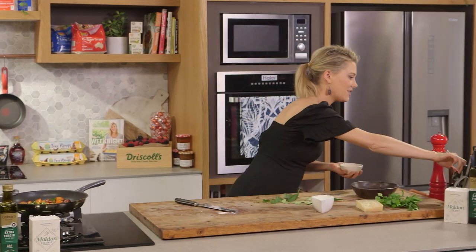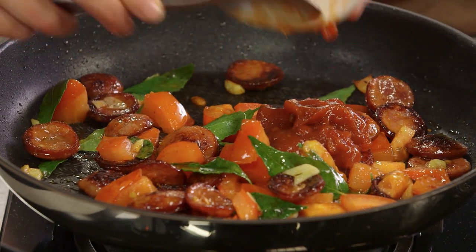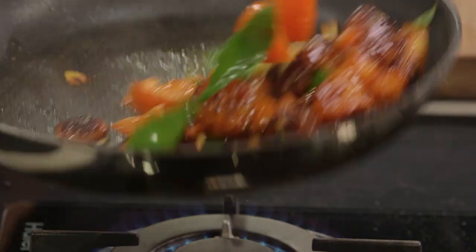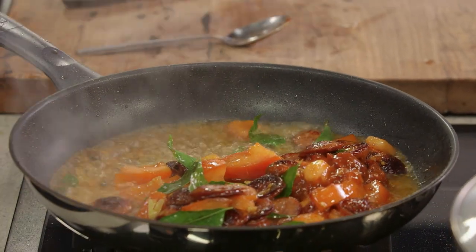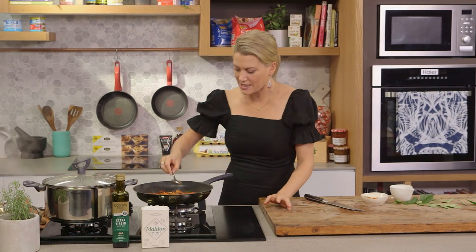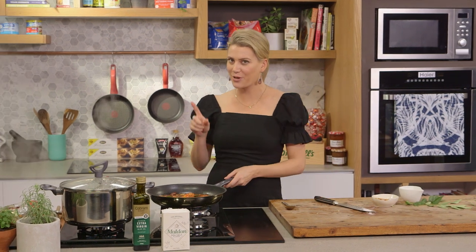Now for our tomato relish — a few generous spoonfuls. Use a good quality tomato relish, one that has spices through it, tomato obviously, and lots of vinegar — that's a really nice idea. Then we're going to deglaze with some white wine. Give that one last stir and just allow that wine to bubble away and reduce by a third, and then that sauce is done. All we need to do now is wait for the pasta to finish cooking — we want it to be al dente.